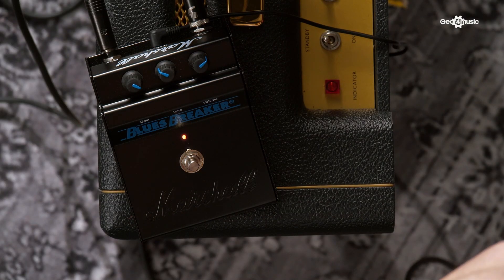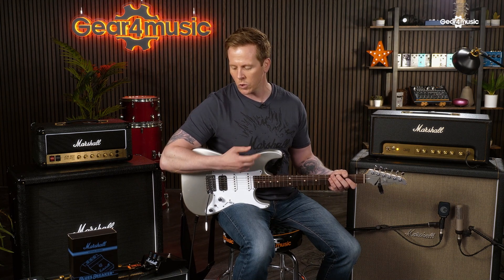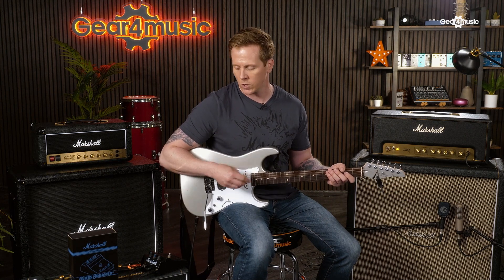The features on this pedal are pretty straightforward. You've got gain, tone, and volume. Typically a lot of people used to run these with the gain and volume turned up pretty high. And what we're going to do is just show you the different levels of gain and the tone.